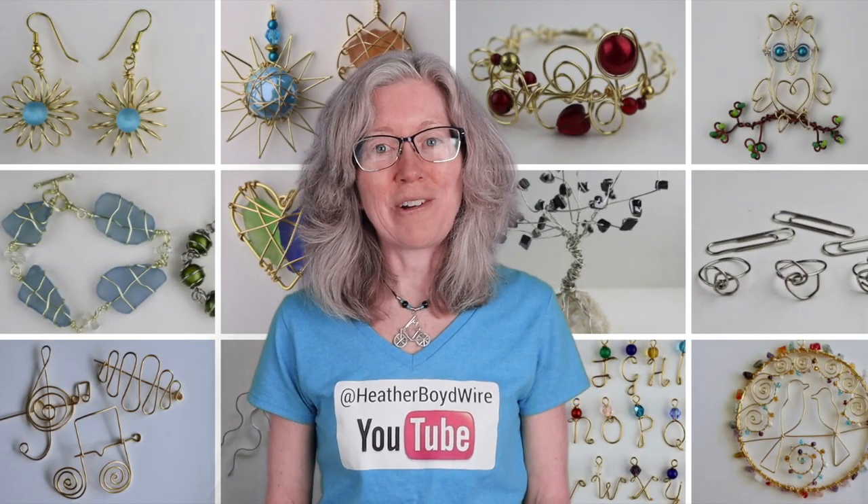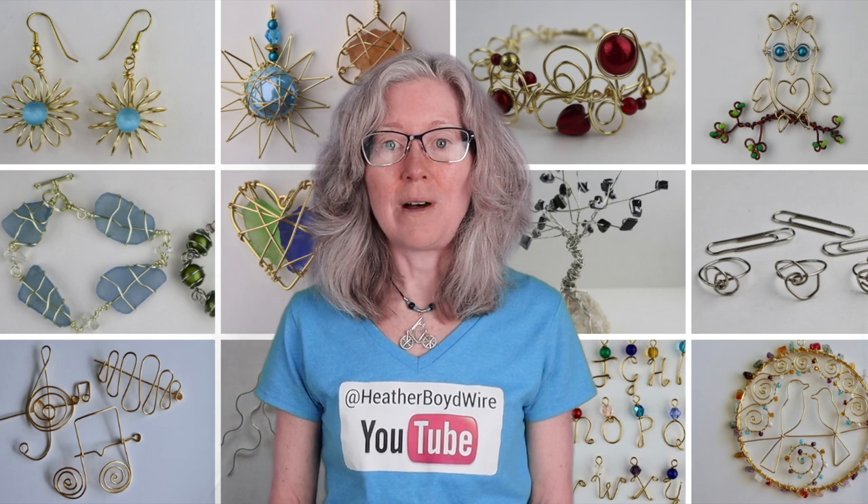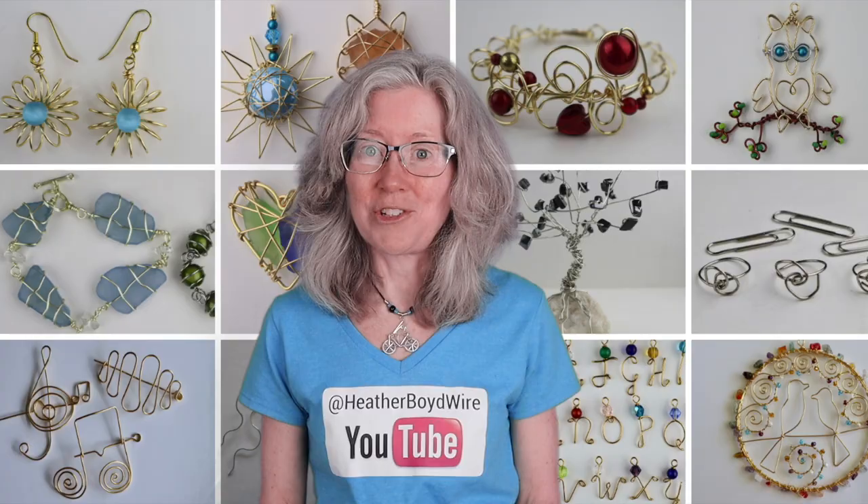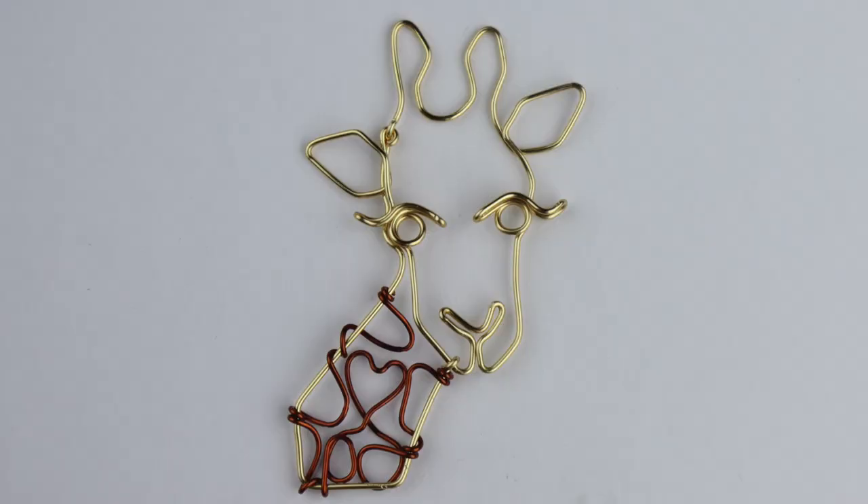Hello LiveWires! Heather Boyd Wire here and welcome to my channel for all kinds of wire art and jewelry making tutorials and live streams. Today I'm going to remake the giraffe pendant that I made on the live stream last week.